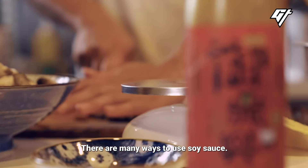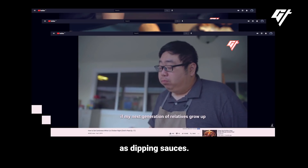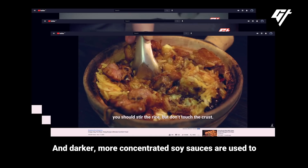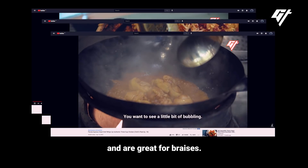There are many ways to use soy sauce. Soy sauces with a higher sugar content are better as dipping sauces, and darker, more concentrated soy sauces are used to add color to dishes and are great for braises.